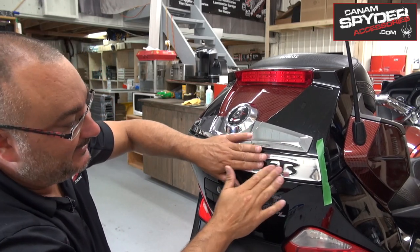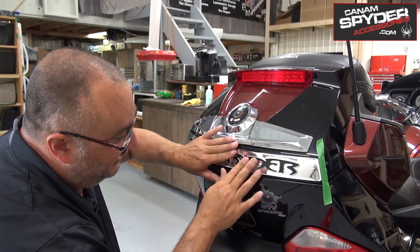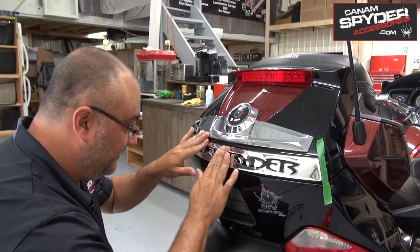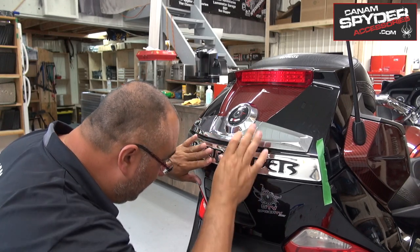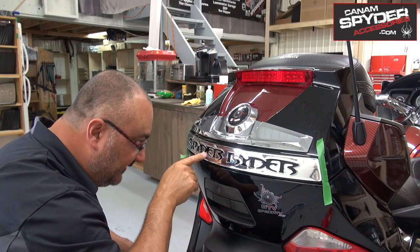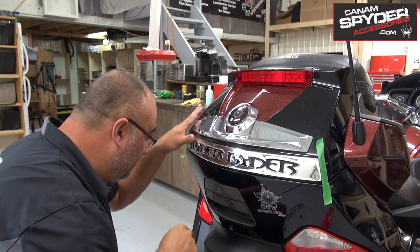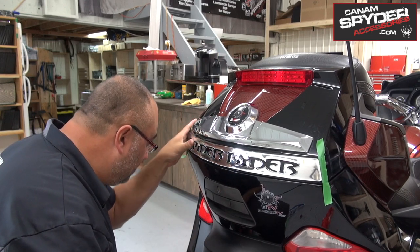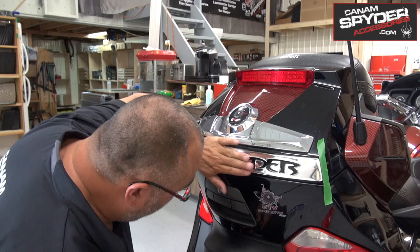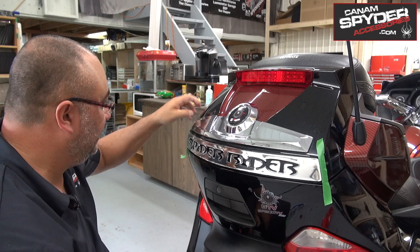Now it's just a question of tapping it down — don't press hard with your hands straight away. Go slowly, a little bit at a time, and make sure that all the inside of the letters are sticking down. Pay attention to the little part between the D and the E, and the inside of the S as well — go slowly on those. It's looking good. Now we can take the masking tape guides off.